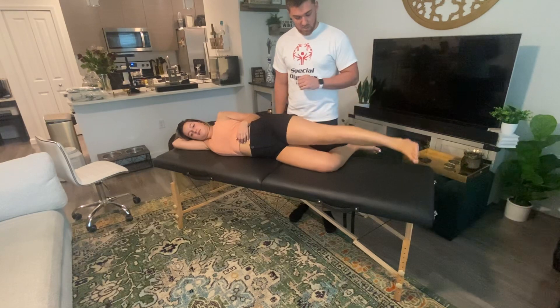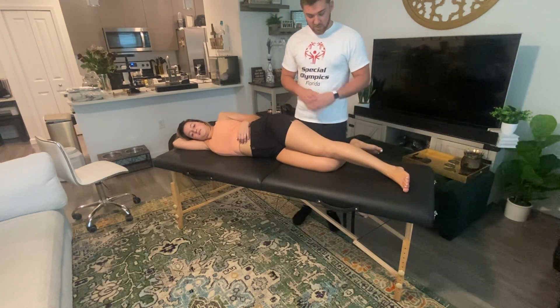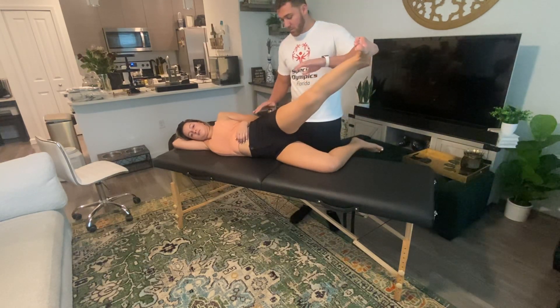Go ahead and come down. So that would be a level three against gravity. Now testing above a level three — grade four or five. I want you to go ahead and do that one more time and hold it here.